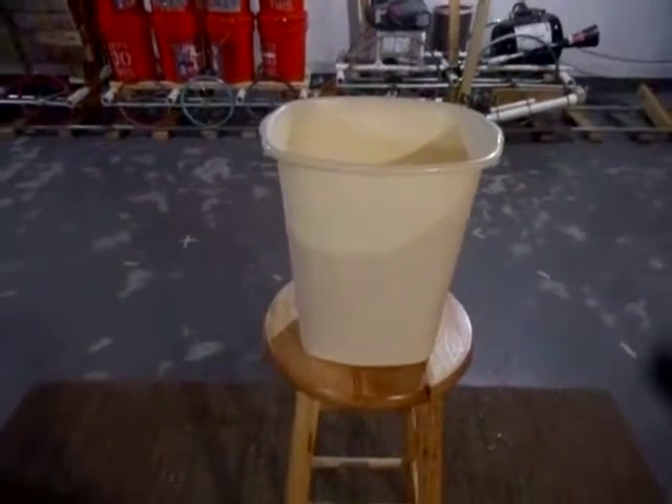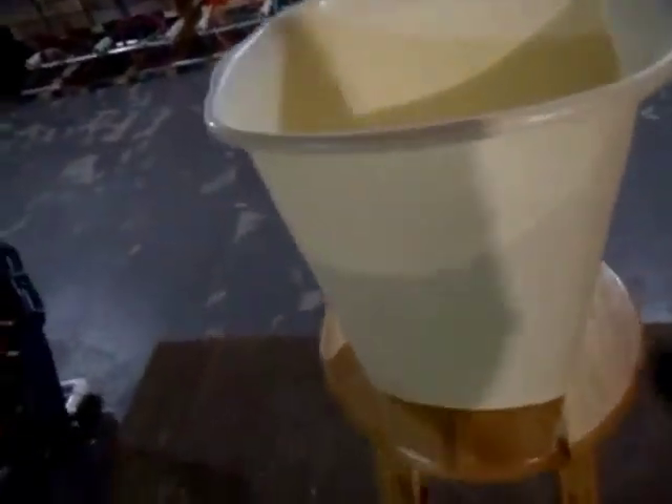Here I have a Rubbermaid 16-quart can. It's got a tapered design — not really an oval shape, more square but curved. It has a glossy, shiny inside and rim, and it's kind of textured on the outside.